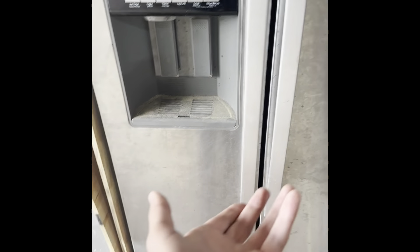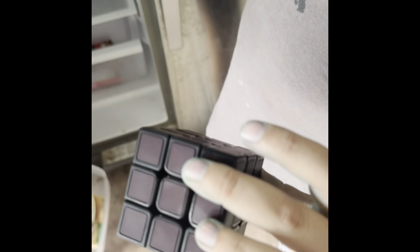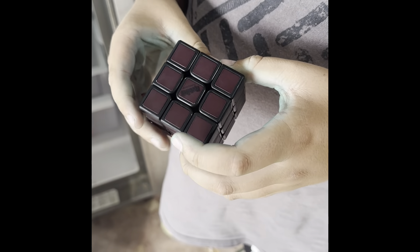So now we're gonna see what the cube looks like when it was in the freezer for a little bit. Let's open the door — and voila! The cube is black. I can barely tell what it is. It turns so much better when it's colder.